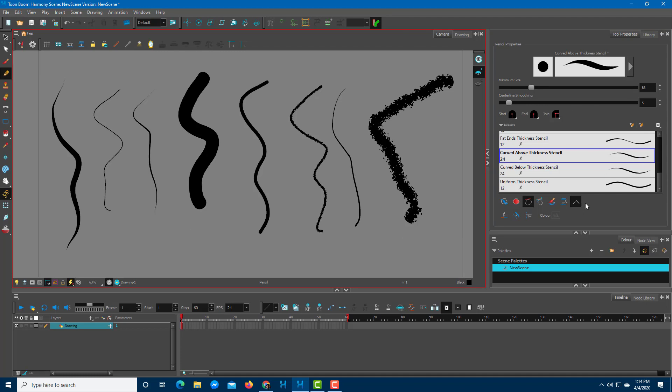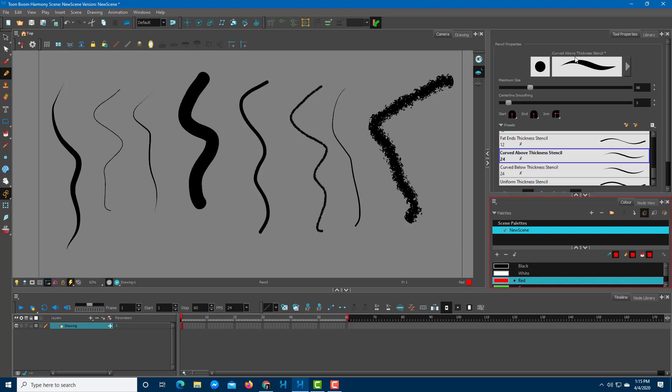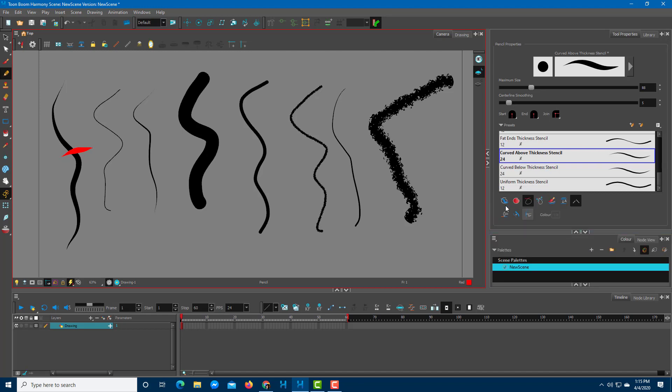Those are some of the line type presets. At the bottom of the tool panel, there are additional tools to learn. The first is Draw Behind. Using a red pen as an example, drawing normally places lines above previous lines. But clicking the Draw Behind icon, while the line appears in front while drawing, it is actually placed behind as soon as you release the mouse.